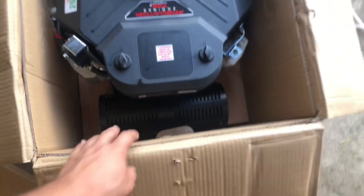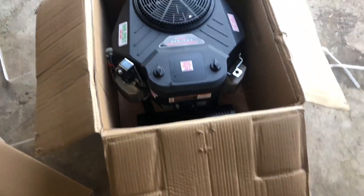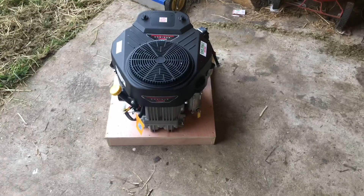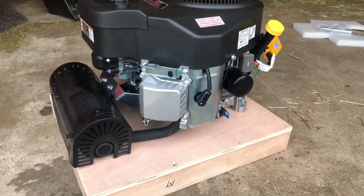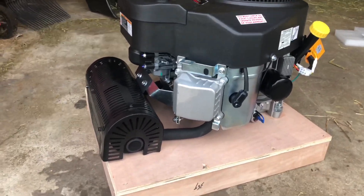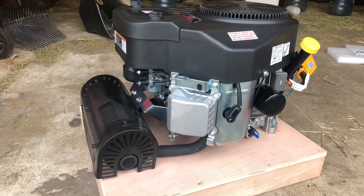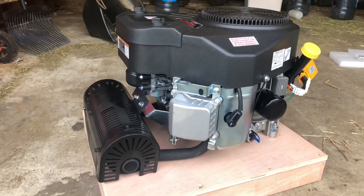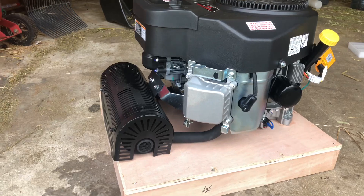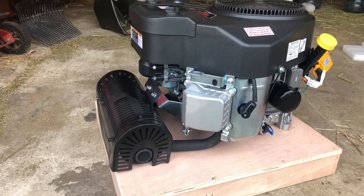Let me see if I can get it out of the box. Okay, we got it out of the box - this thing is not light. So it's a 708cc - it's basically the same engine as the vertical 670 and horizontal shaft 670, with the motor standing up vertically. Comes with a muffler, comes with everything basically - oil filter - you just have to add oil to it.